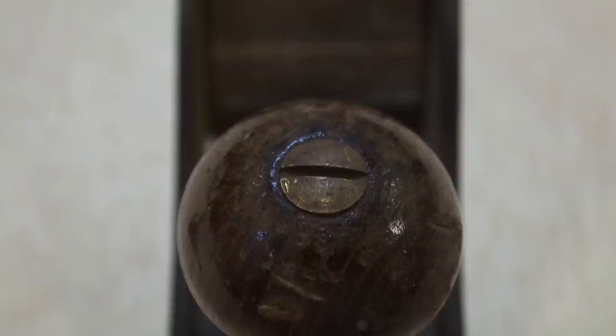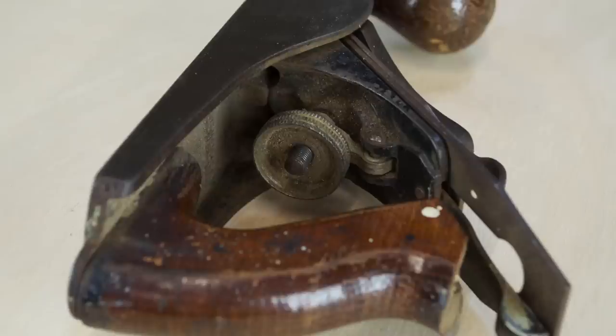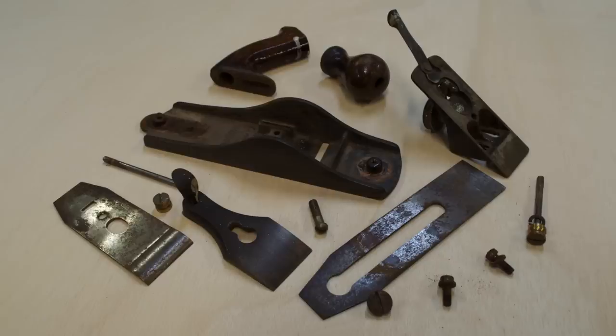The plane started out pretty dirty and dingy, so I just kind of examined it and started taking it apart. You can see here I had all the parts and pieces laid out nicely so that I wasn't going to lose anything.